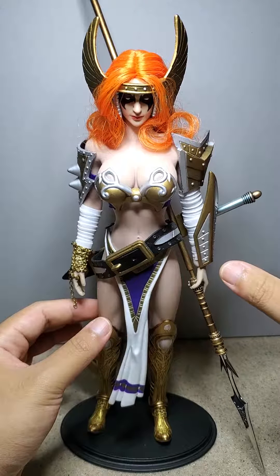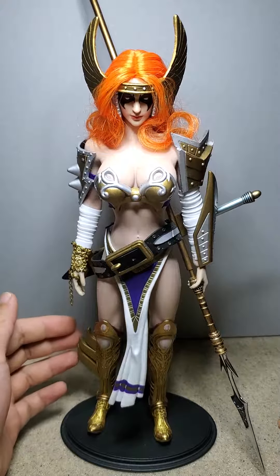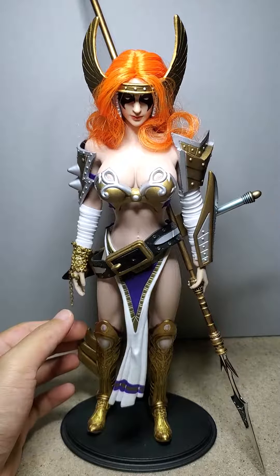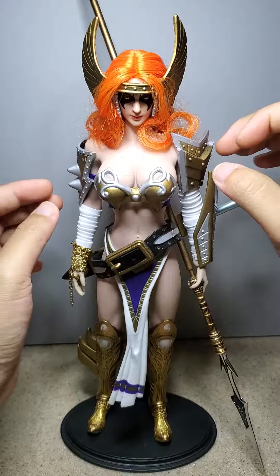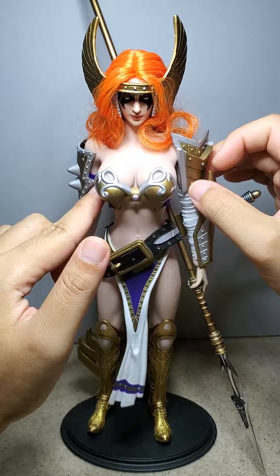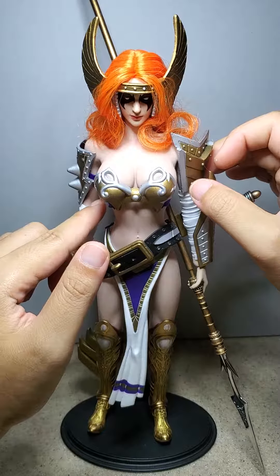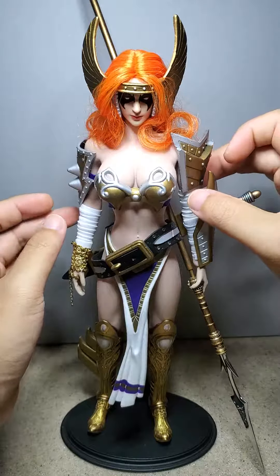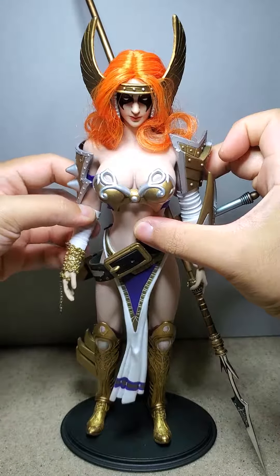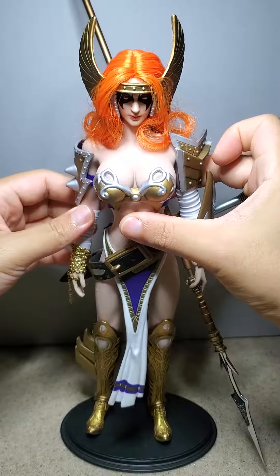I took pieces off of the 12 inch Angela and also added a few things like these boots. There are some fabrics — it's kind of like a spandex-y type of material. These wraps over here are foam, so it's easy for her to articulate and doesn't hinder anything.